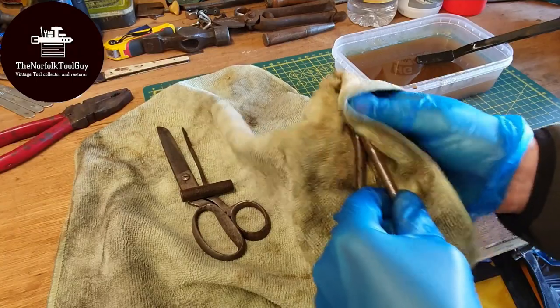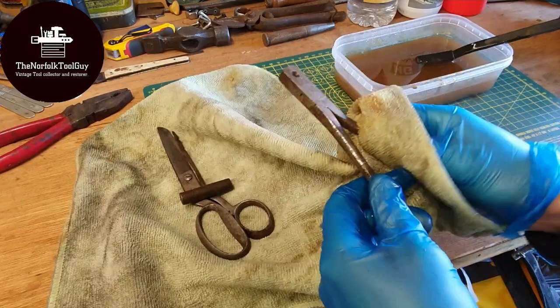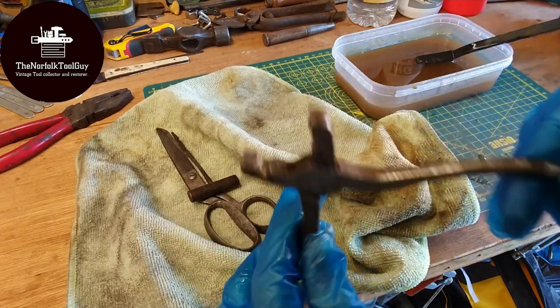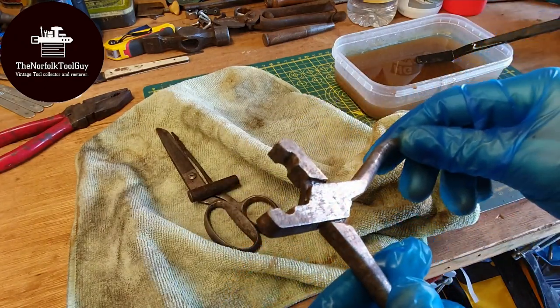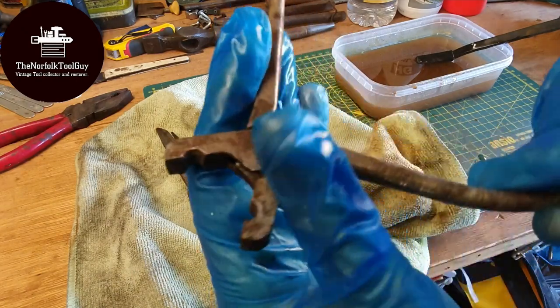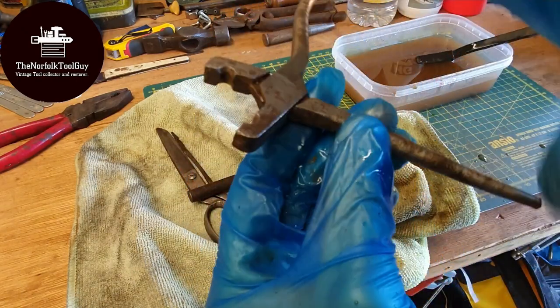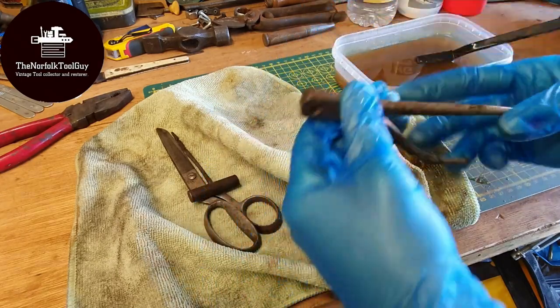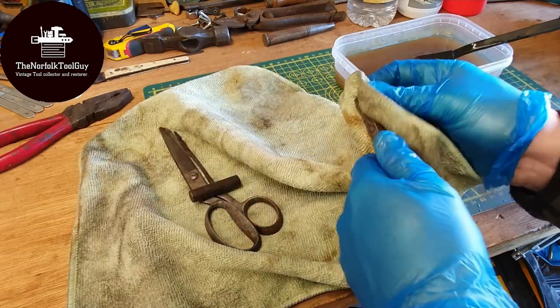After a quick scrub I'll let the wire wheel do the main bulk of it, but they open up quite nicely now and you can see their interesting crimping design in there. Still no maker's marks or names of any kind, but they're quite a cool little pair of pliers. Happy with those results.